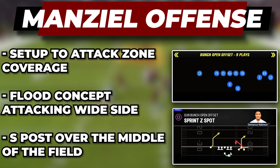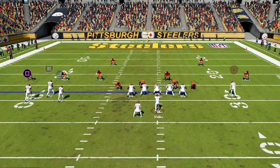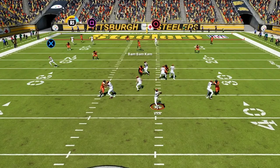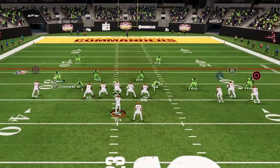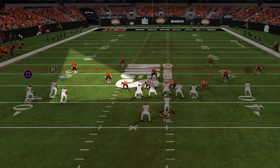The first pass play we are looking at is Sprint Z Spot in bunch open offset, and this is a great way to attack zone coverage. Here we want to have the bunch to the wide side, then take the outside player on the bunch and put him on a streak, then take the inside player on the bunch and put him on a whip route. Here we have a flood concept to the wide side and we just want to key in on the flat defender — if he stays shallow on the whip, then you can throw this corner route in over his head for a big pickup. The deep blue defender is going to get run off and this corner is going to get to a super tough area of the field to defend.